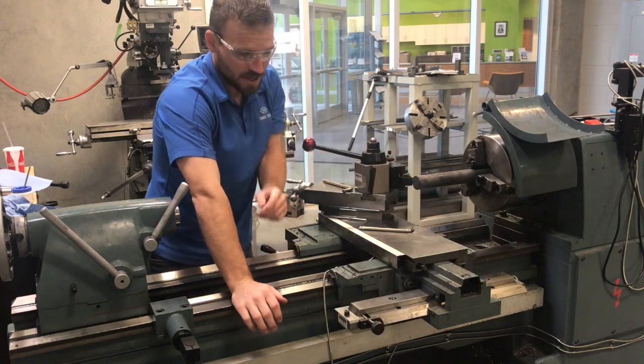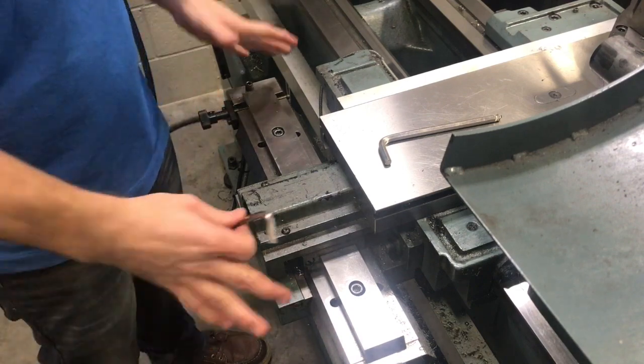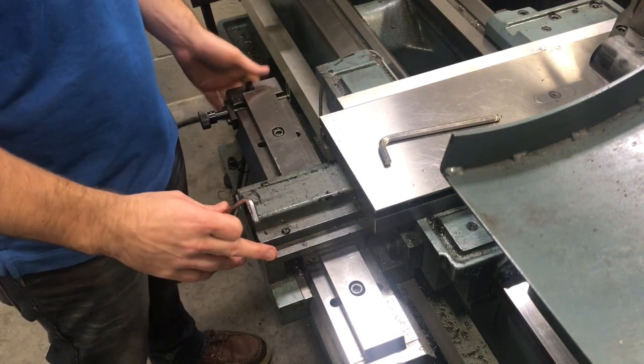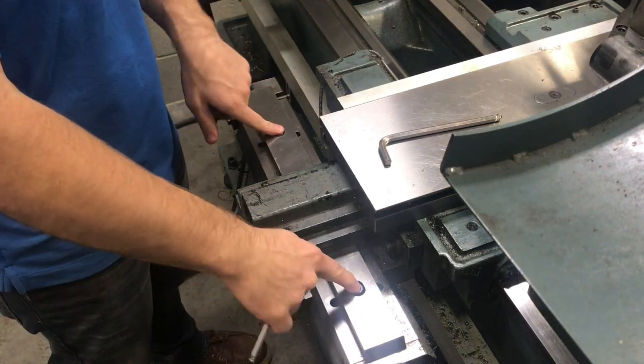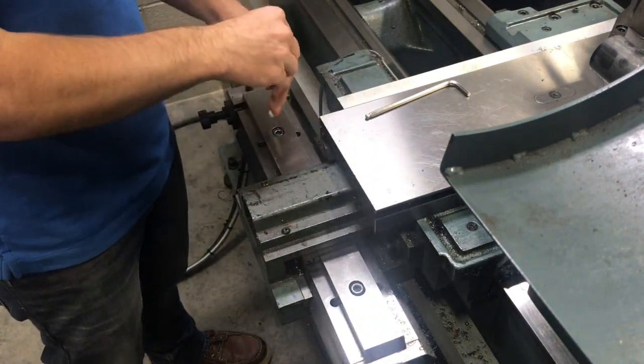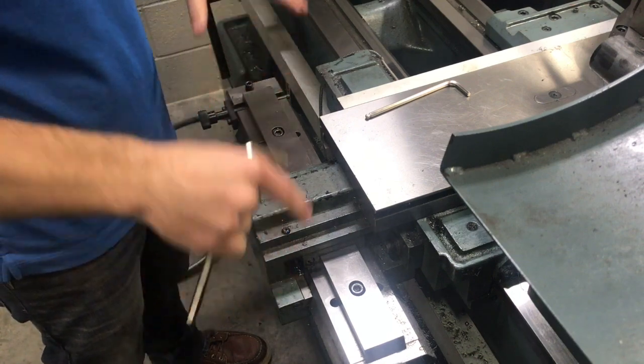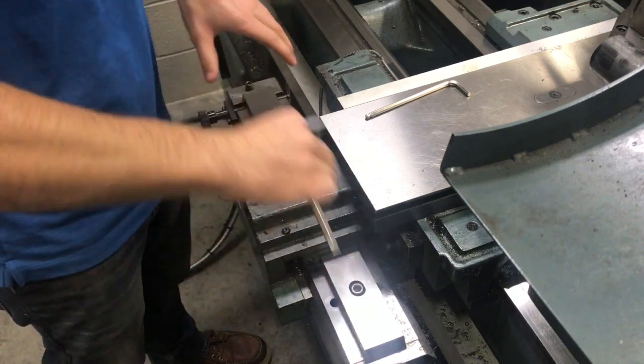Now we're going to get a closer look at the tapering attachment. I'm going to point out a few things. First, these two bolts need to be loosened up. I'm just going to loosen these really quick, and that's pretty much going to relieve it from going straight front and back.